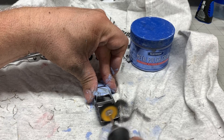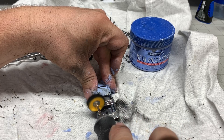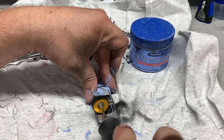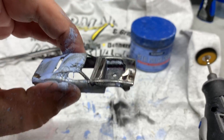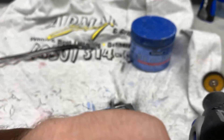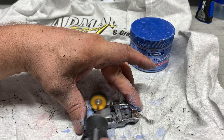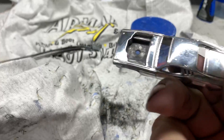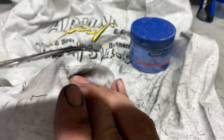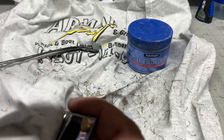Look at that — starting to shine up already. If you take your time you can definitely get a good finish. Sand it down, polish it — look how nice that looks already. Just take your time with it and you'll get a great job. After all that work and time, it turned out pretty darn good for what we had to work with. That looks really nice — I'm actually very pleased with the way that turned out.